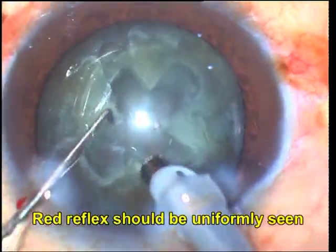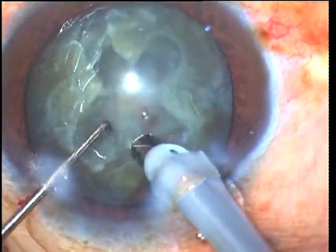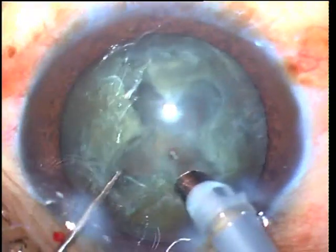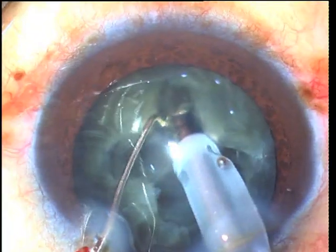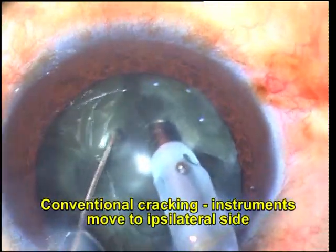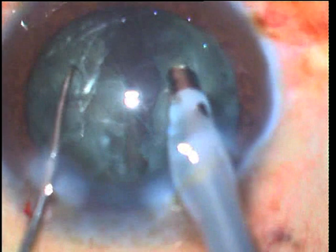Once a clear red reflex is seen through the grooves, it is time to crack the nucleus. Demonstrating conventional cracking here: the two instruments are placed well within the depth of the groove and moved to the ipsilateral side to create a crack that starts in the periphery and propagates centrally. The nucleus can then be rotated 180 degrees to complete the crack on the opposite side.